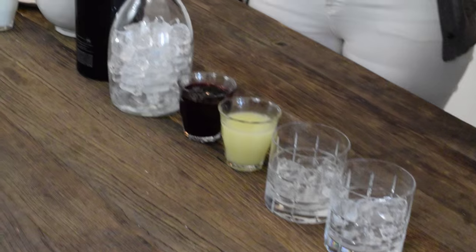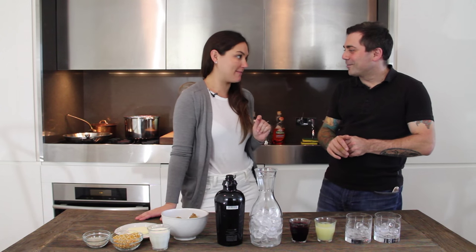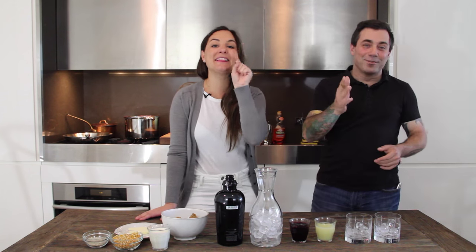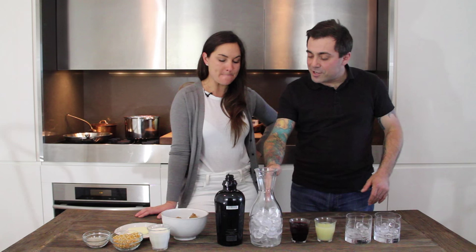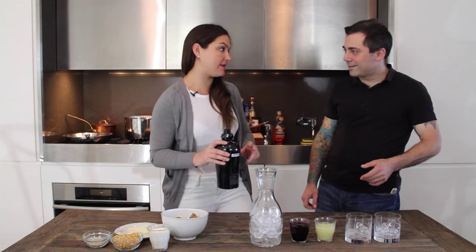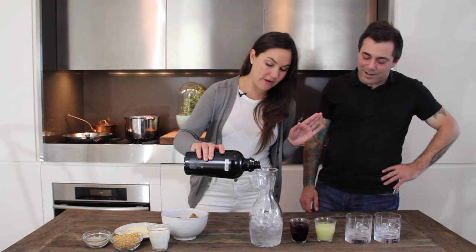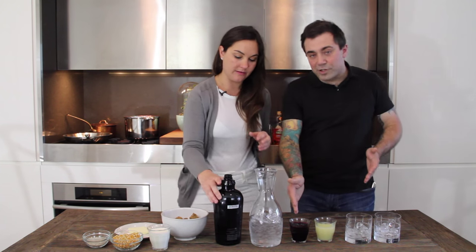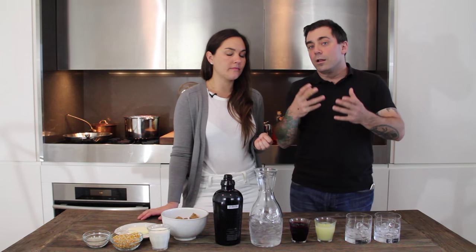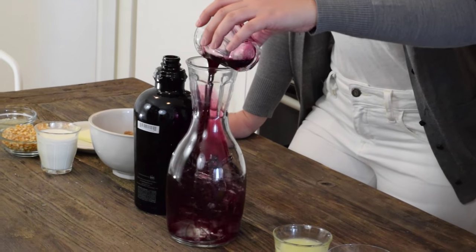Ed has brought his signature cocktail today — it's called the blueberry gimlet, also known as the blueberry leg opener. Don't tell anybody, but you make this drink and nobody even knows they're drinking it. We have our ice ready and you're gonna pour the gin in — the rule is pour until you hit about the top of the ice. We have blueberry syrup which I made by pressing fresh blueberries in a pan over heat with a little bit of sugar and then strained it out.